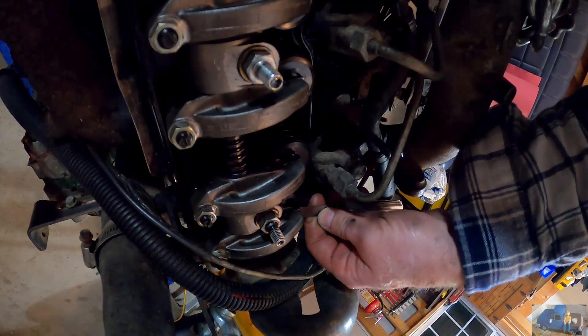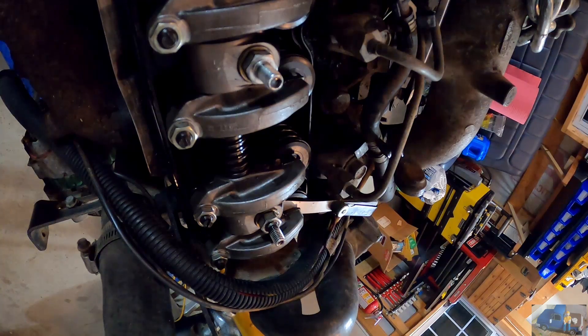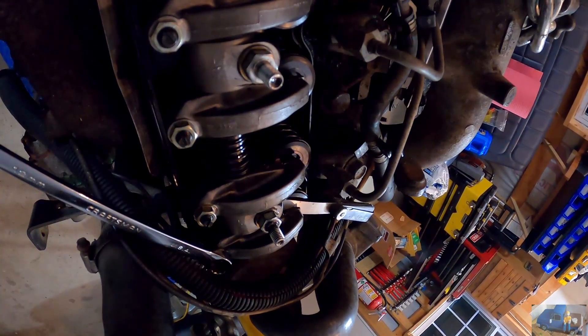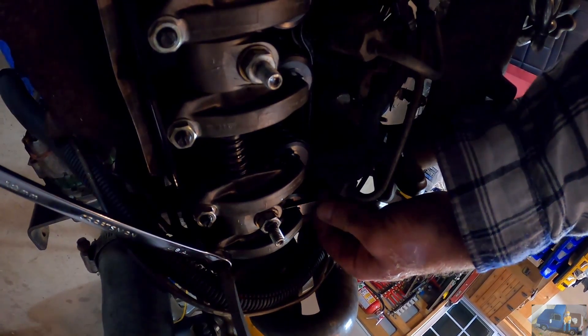Here's our 16 thousandths feeler blade. Going to insert it in between the rocker and the valve stem and adjust the adjustment screw until it just slides back and forth. Just when you get a little bit of drag, that's when you know you've got it in the right position.